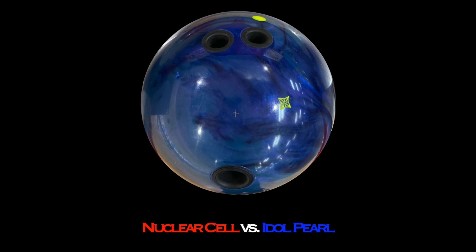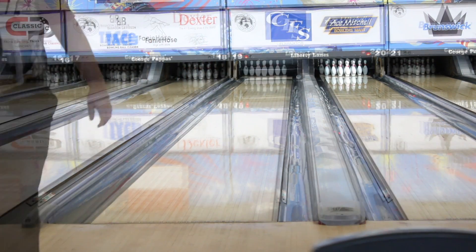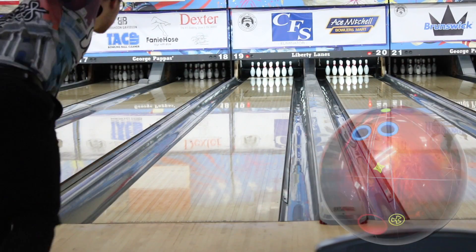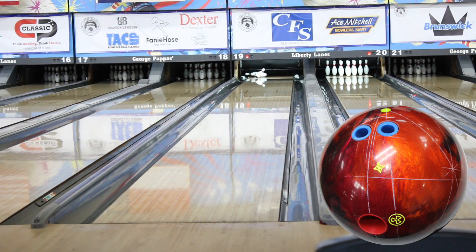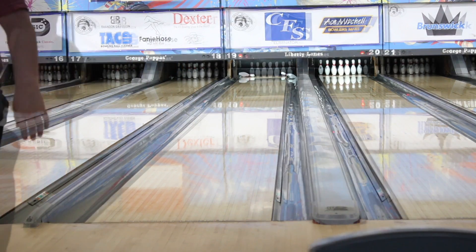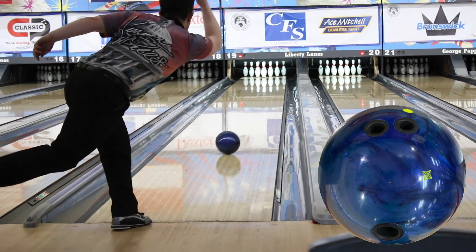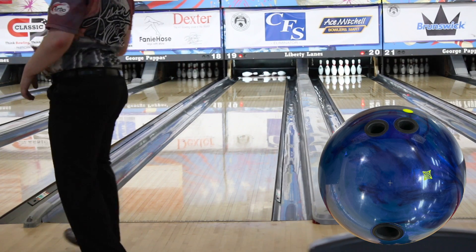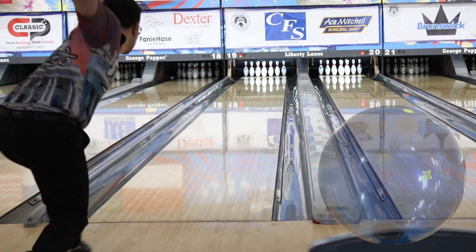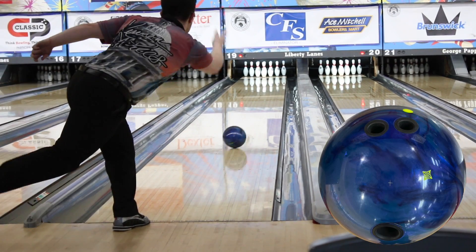The nuclear cell compared to the idle pearl was the most interesting for me. Towards the end of the video the balls were picking up too early and starting to labor down lane. The natural progression is to go from an asymmetrical ball — the nuclear cell — to a symmetrical ball — the idle pearl. To my surprise, the nuclear actually rolled better for me. The idle pearl was too quick off the spot, which forced me to move my feet left and gave me severe over-under ball reaction. When I pulled the idle pearl it didn't get to the swisher zone like the nuclear did, and when I got it right it over-bounced where the nuclear went flush. The nuclear's asymmetrical core allowed me to play further right and gave a much better motion on a heavier volume pattern — about three to four boards stronger. The idle pearl is good for later in the blocks when there is a defined hook spot down the lane and the fronts have completely blown open.